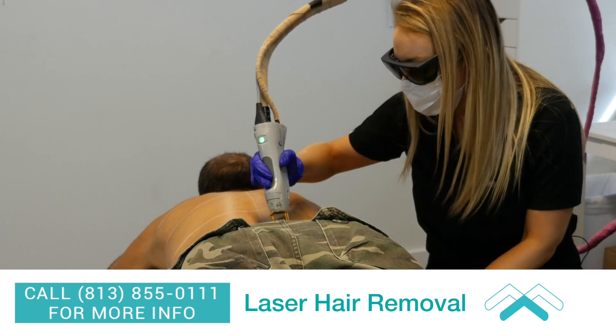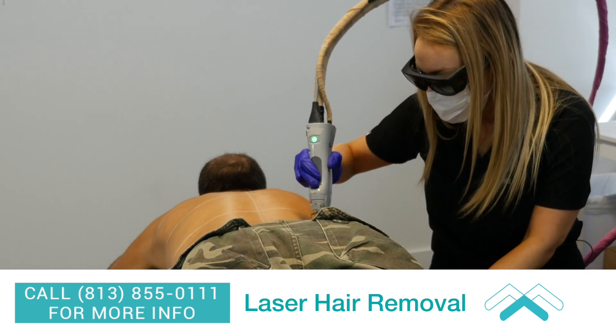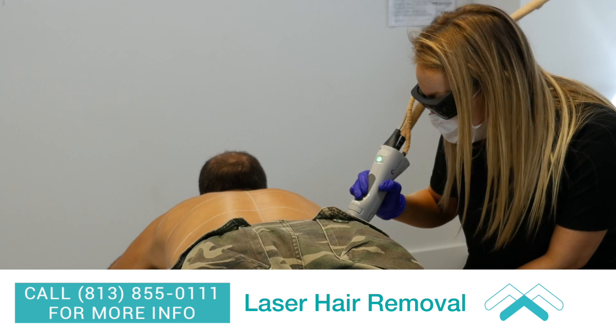The way the laser works is it picks up the water molecule around the hair follicle, and then you'll see the hair kind of singe a little bit. Then in about six to eight weeks we'll retreat, and his hair should be thinner and he should have less hair.